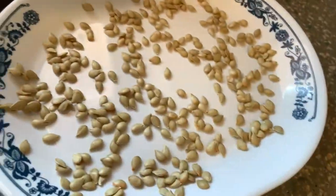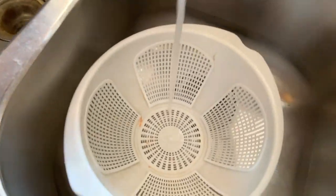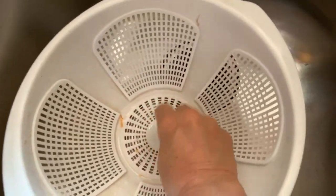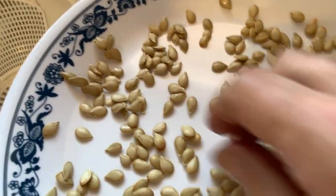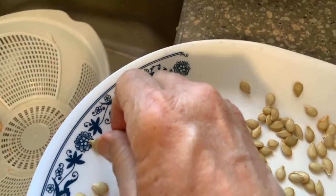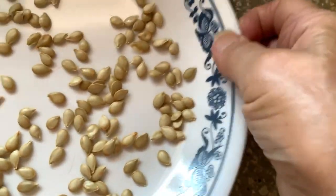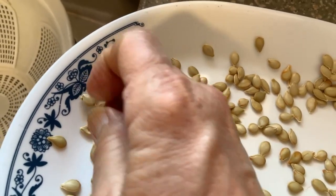I forgot to show this part, but I used this colander for the seeds. You need to spray — use a good spray and with your hands just kind of get as much of the pulp as possible off. Then you spread them out on a nice dish — it doesn't have to be fancy, it can be plastic or whatever. You want something that has some sort of an edge so you don't have seeds falling all over the place every time the plate gets bumped.